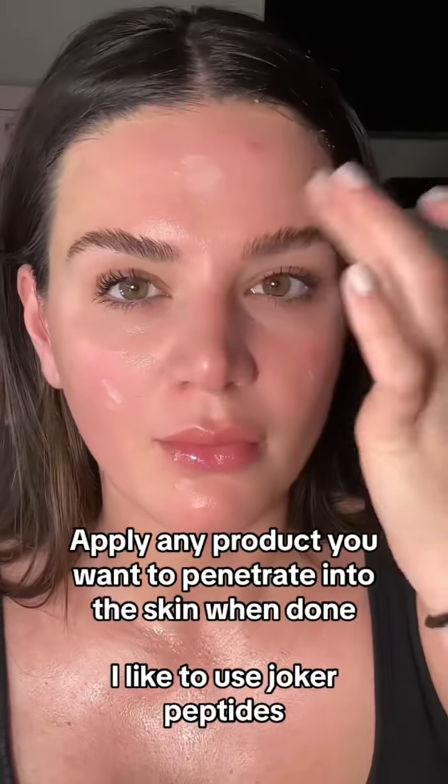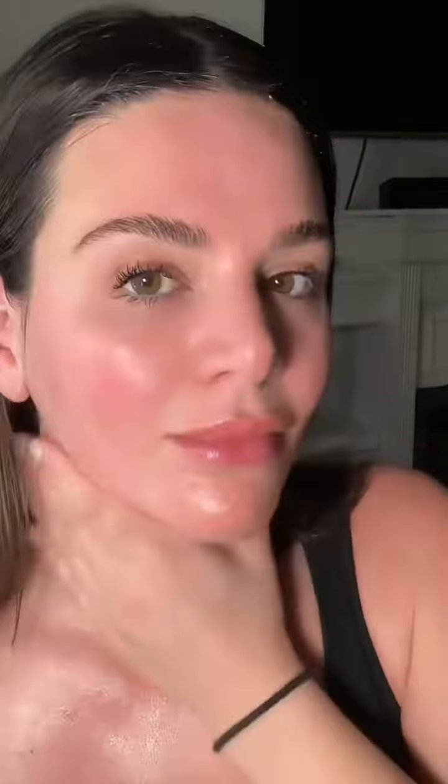Once you're done, you want to put on a good product to really help lock everything in — I like to use the joker peptides. And now it's time to enjoy your glow.